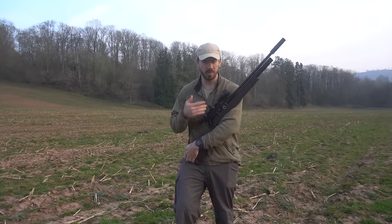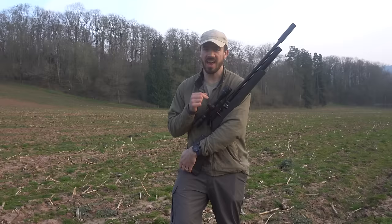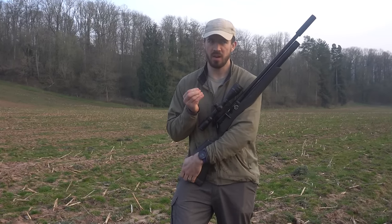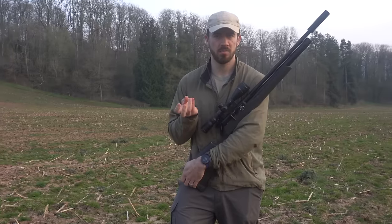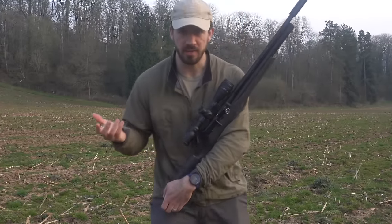About a year and a half ago, I bought myself this beautiful FAC-rated FX Dreamline. Ever since then, I have been amazed at its power. I found myself wondering: could this air rifle kill a deer? Well, today we're going to find out.